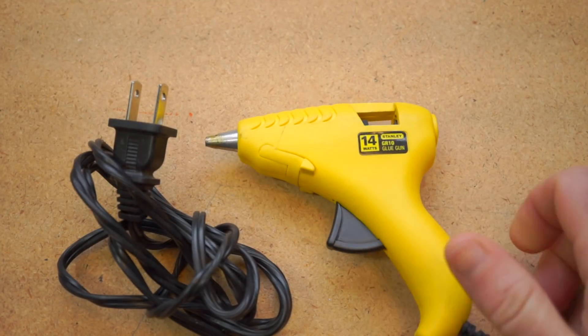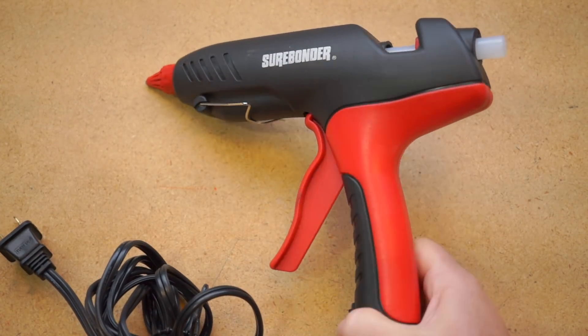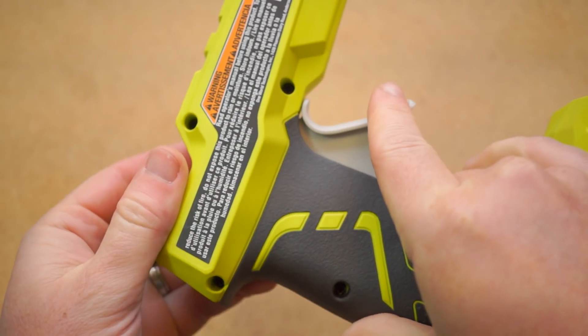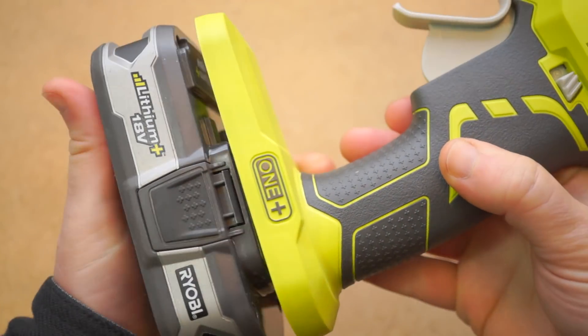After resolving to upgrade my annoying little underpowered glue gun recently, I've been buying up a few different options, including the Surebonder Pro 2, which is great, and I've talked about it in a previous video. But when I heard that Ryobi had a cordless glue gun that could take advantage of the 18-volt Ryobi battery packs that I already had around, I had to check it out.